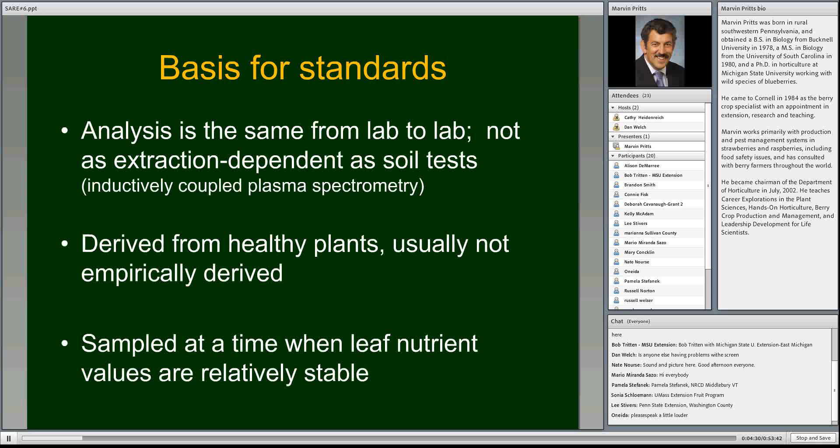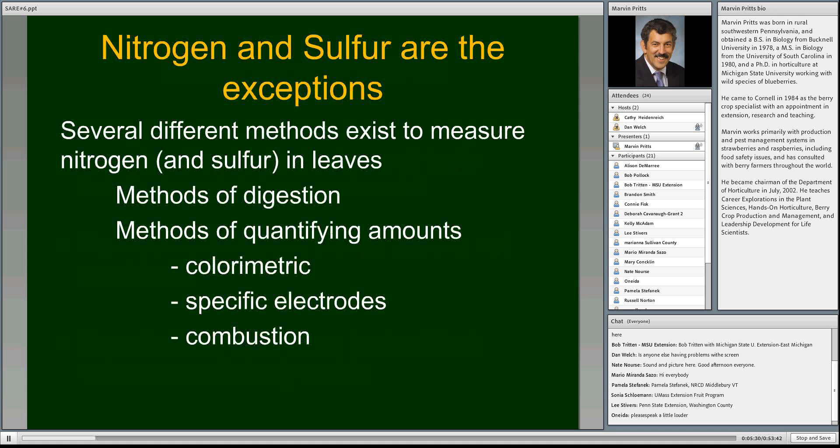The tissue ranges we have are derived from healthy plants and are usually not empirically derived through many experiments varying nutrient rates. That's too much work and too many interactions are possible. Most of the time these numbers come from plants that look healthy and are growing well — we sample them, see what those values are, and by doing that many times we get a sense of the ranges for a healthily growing plant. When we sample those leaves, we want to take them at a time when the leaf nutrient values are stable.